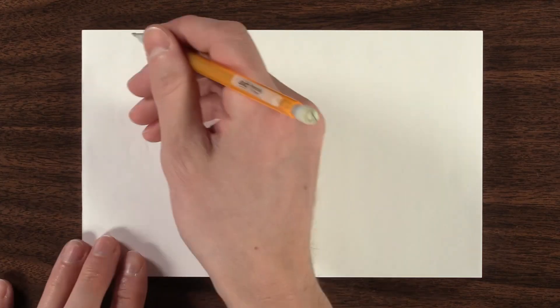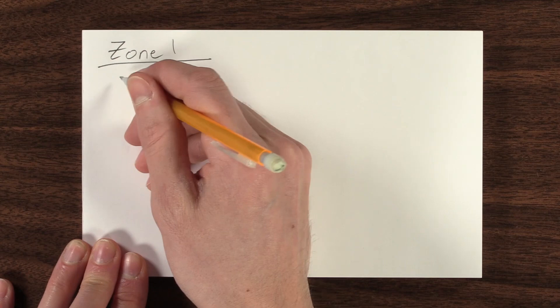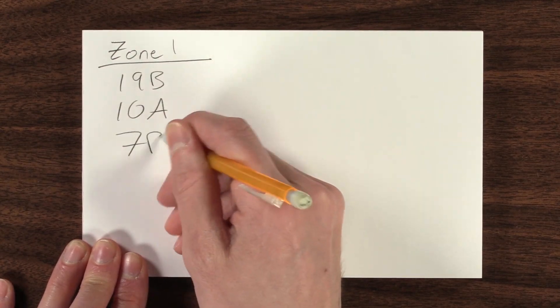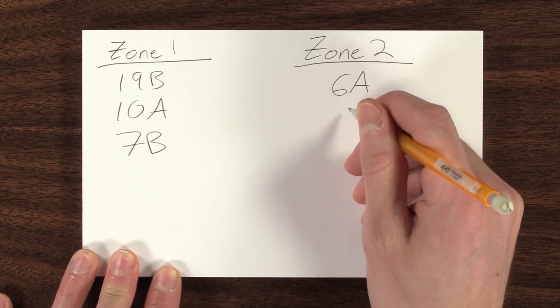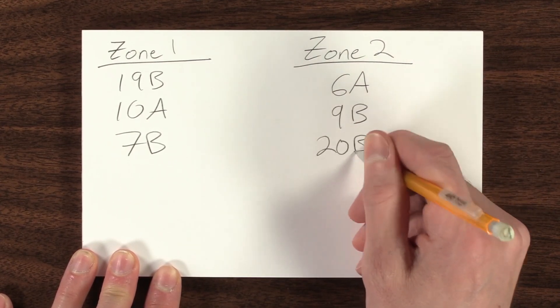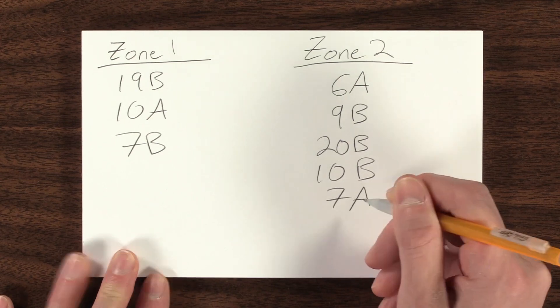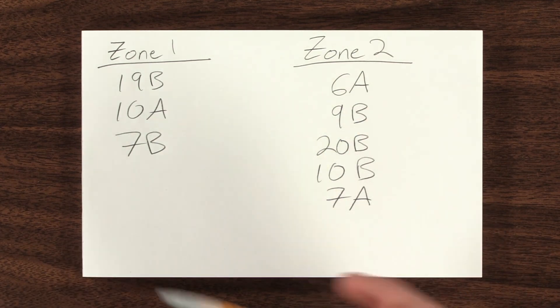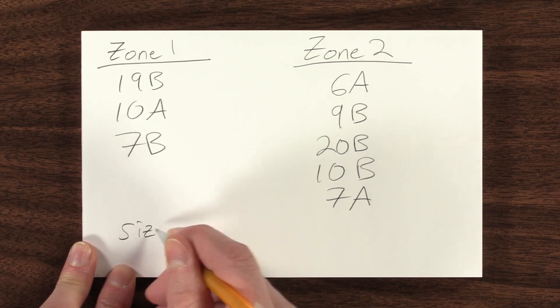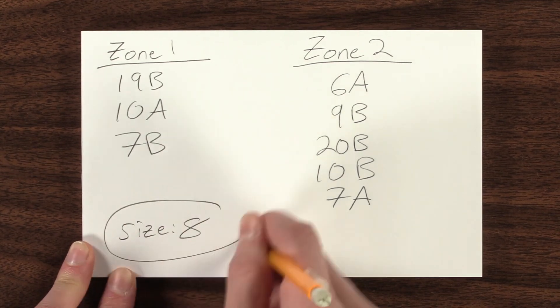Once finished and you have the desired reading, document all the circuits that affect the target room, then follow the same process for any additional rooms. Leave the previous room circuits off and turn off as few of the new circuits as you can to get below 100 mV. Once you finish testing every room, count all the circuits that are off to know the size of the EMF Safe Switch you will need to optimize reducing your EMF exposure while you sleep.